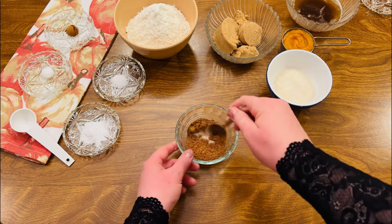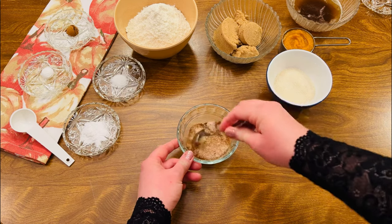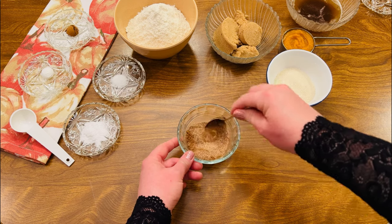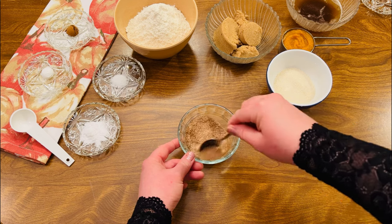Mix together well, set aside, and we'll use this to roll the dough balls in before baking. If you don't have pumpkin pie spice on hand, I'll include a recipe on how to make your own in the description box below.